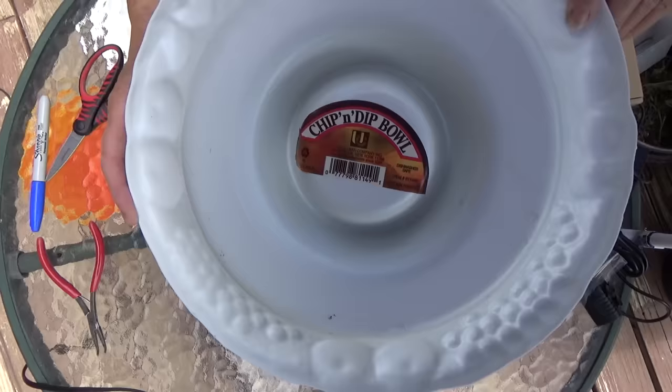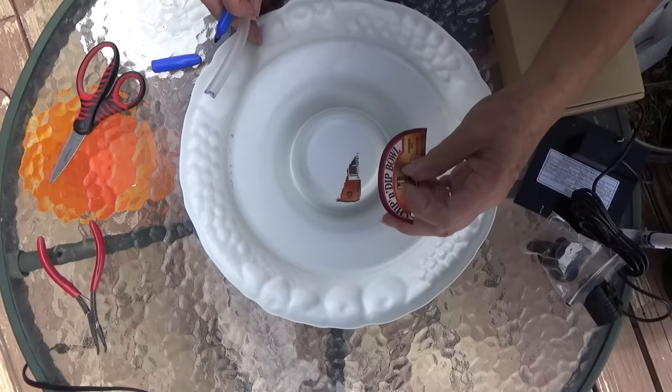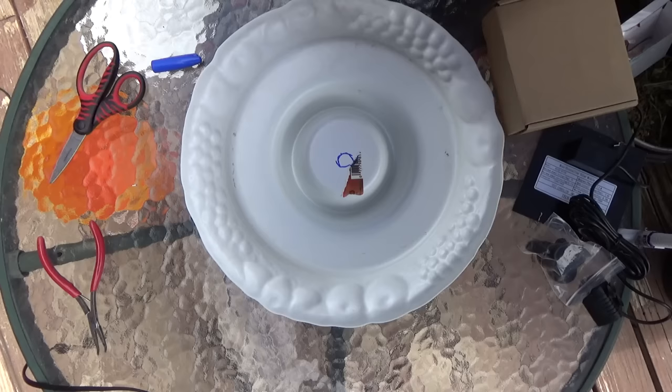This is a chip and dip bowl and it has a little center. What we're going to do is quickly and easily make a hole for the tubing — I'll explain that as we go along. I'm just going to quickly draw a circle in the center to give an idea of where our hole is going to be.